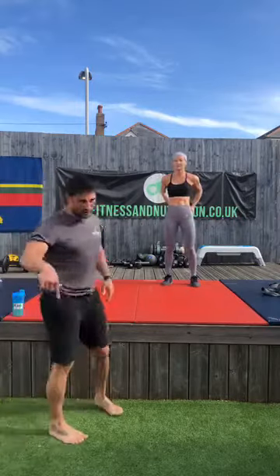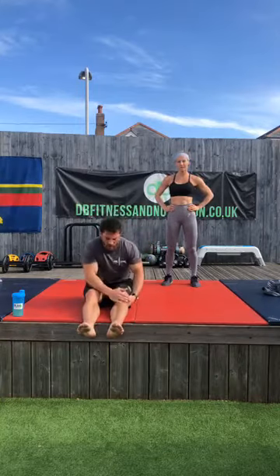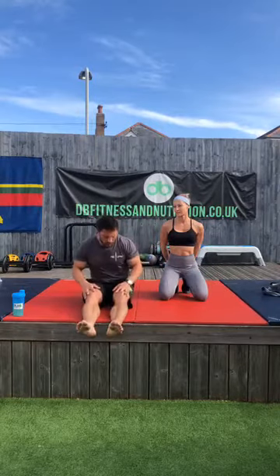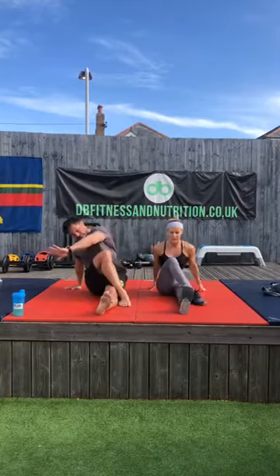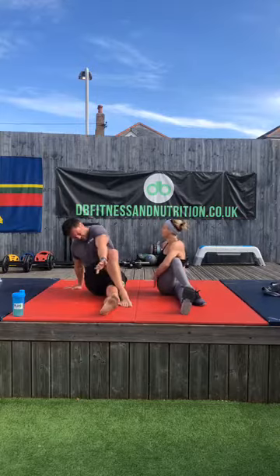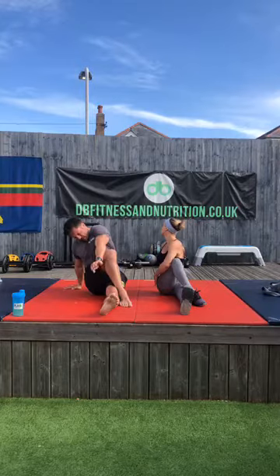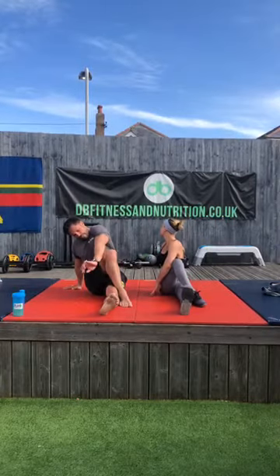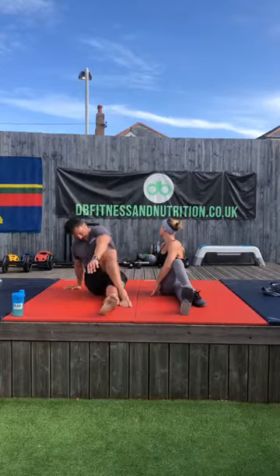We're going into a stretch. Left leg straight, right leg over the top — take your left elbow over that knee and get a nice stretch there. We're going to go for 20 seconds each leg. I definitely need to stretch my hamstrings this morning. Five, four, three, two — other leg. Right leg straight, left leg over.